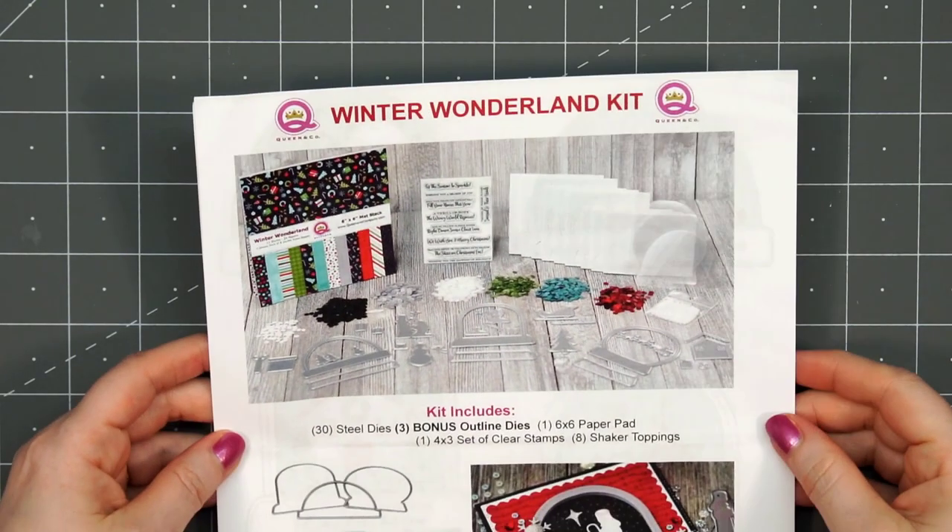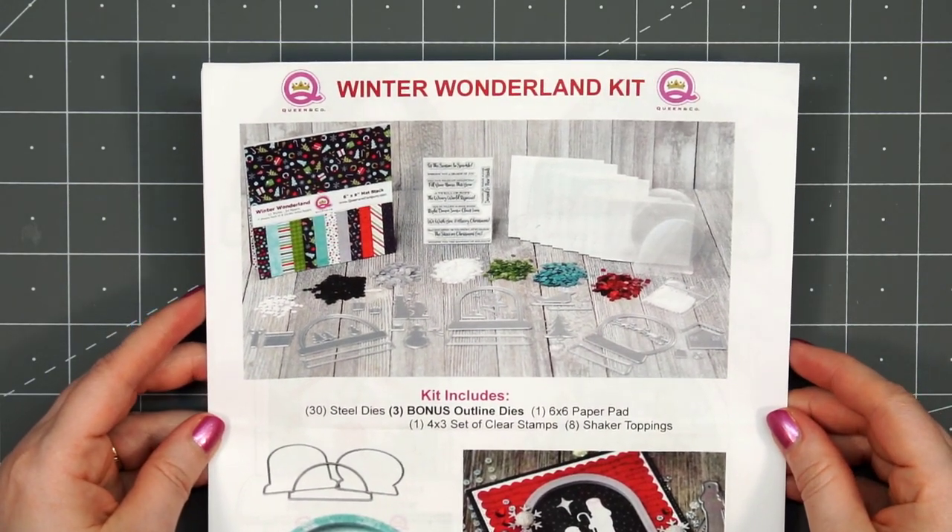Hello friends, it's Kristi Marcotte. I know my channel has been a little quiet lately. I have been working on some projects that will be coming out very soon, but I decided I'd make a card using Queen & Company's Winter Wonderland Kit.